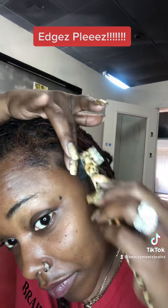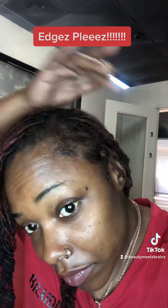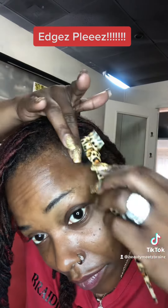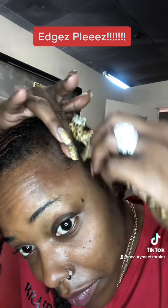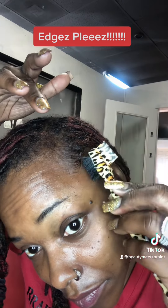Disclaimer — I am not the edge control queen. As far as all the extra swoop swirls and all of that good stuff, I haven't got all that down yet. But I do know how to at least swoop them. You're going to go ahead and use your finger to swoop those edges.